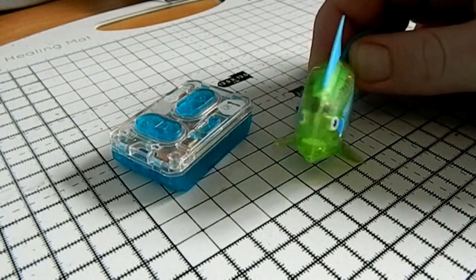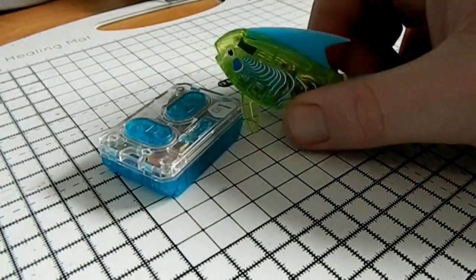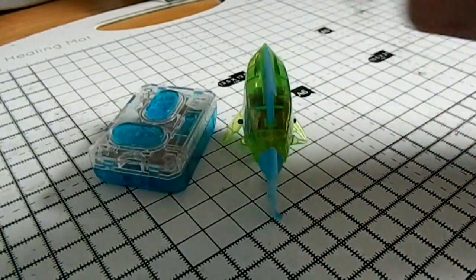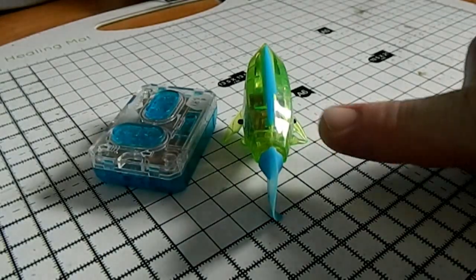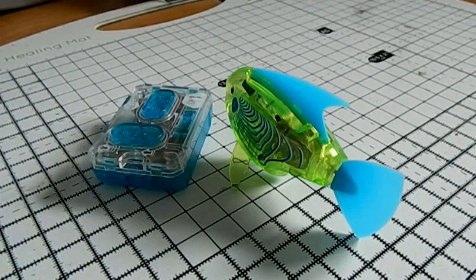That was the Aquabot marine fish from Hexbug. I just want to talk about what the actual mechanism inside this fish is, because I've seen the little magnets - or servo, if you like - in the tail of this thing. I've seen these before in the radio-controlled model aircraft industry.